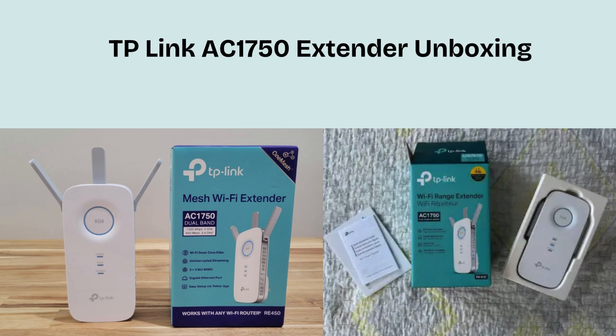First, we will open the TP-Link AC1750 Extender box and give you a clear review of what you get in the pack. The box includes the Wi-Fi extender, a quick installation guide, and a power adapter if required for the model. Some versions may also include an Ethernet cable for wired setup. Everything you need for a quick and easy installation is included. So let's start the setup process.